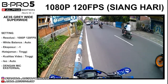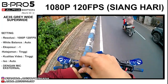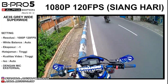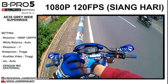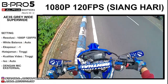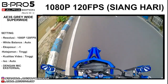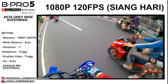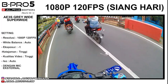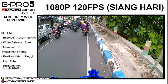Oke, sekarang ini kita coba di resolusi 1080p 120fps — tadi kan 4K, sekarang 1080p 120fps. Ini masih pakai mic external. Tes suara, 1, 2, 3. Tes, tes, tes.